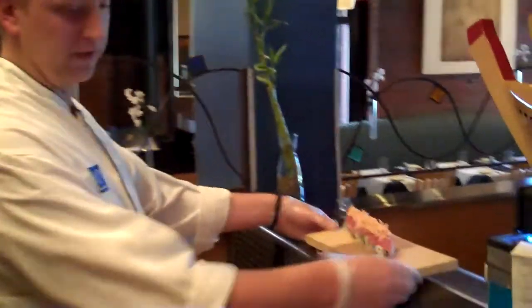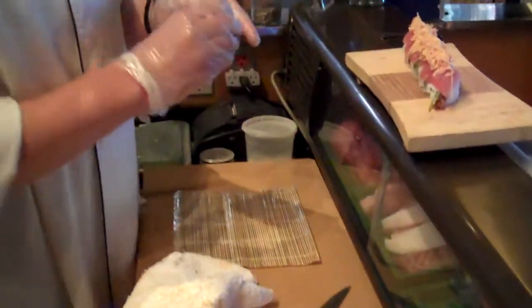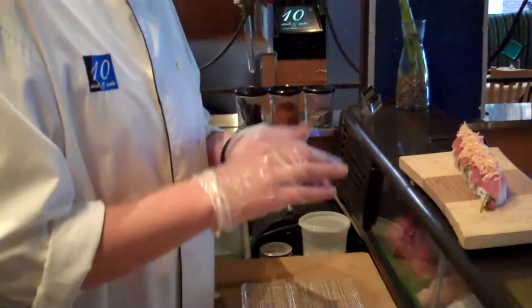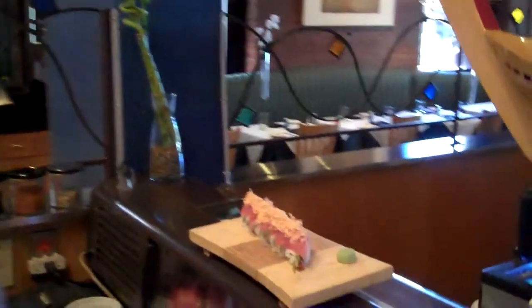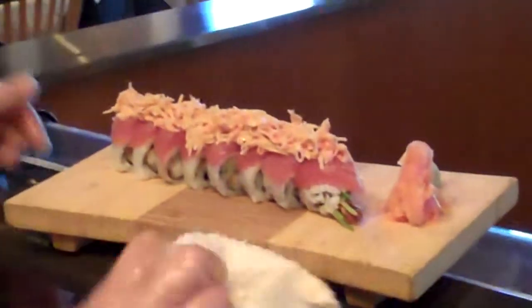Now that I have the roll all complete and plated, I'm just going to add a little bit of wasabi. Here at the restaurant I like to roll it into a nice shape — just a little extra touch. And then we're also going to add some pickled ginger, just like so. And there it is. This is called the Sammy Morris Roll here at Ten Steak and Sushi, named after the Patriots running back Sammy Morris.